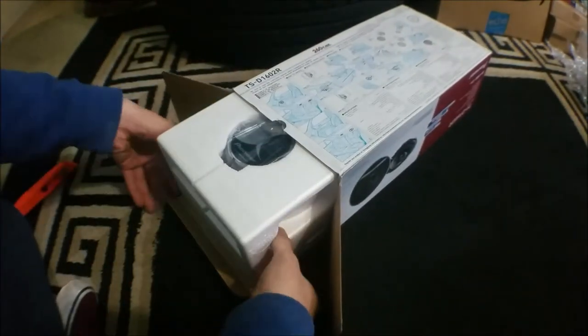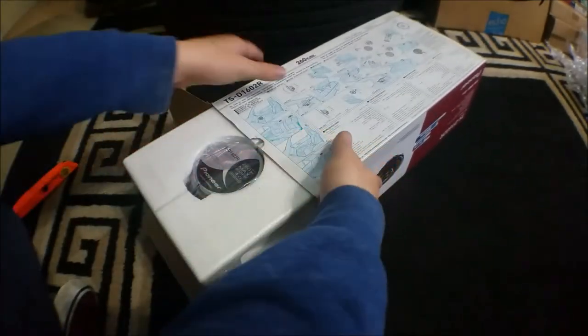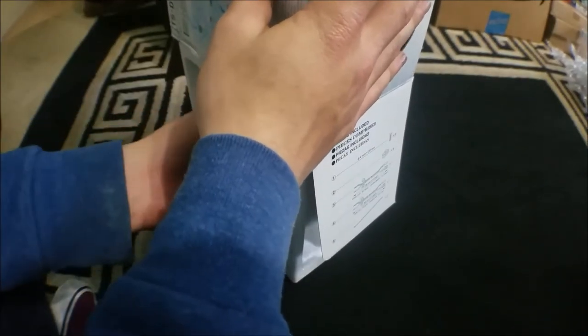I'm actually really surprised how these come in — they're very well packaged in styrofoam, which is a plus for me because I like well-packaged things, especially if you're investing a large sum. I mean, some people might say it's not a large sum, but still.